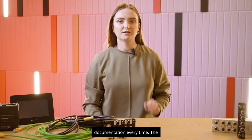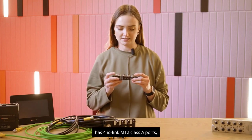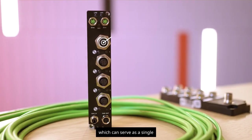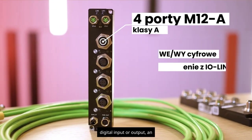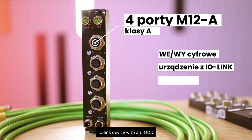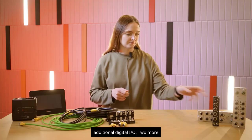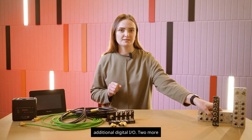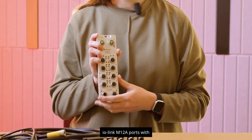The smallest version of the master has four IO-Link M12 Class A ports, which can serve as a single digital input or output, an IO-Link device with an IODD configuration file, or a hub for additional digital I/O. The two larger IO-Link masters each have eight IO-Link M12A ports with different port classes.